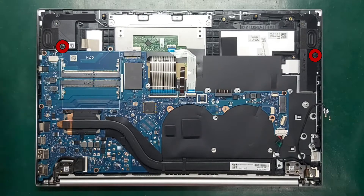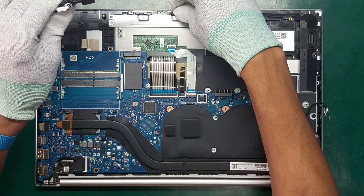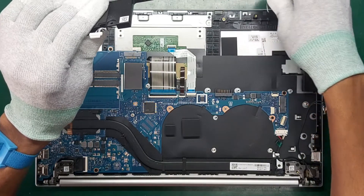Remove the Phillips M2.0 times 3.0 screw from each speaker. Remove the speakers from the computer and release the cable from the retention clips along the bottom of the computer.